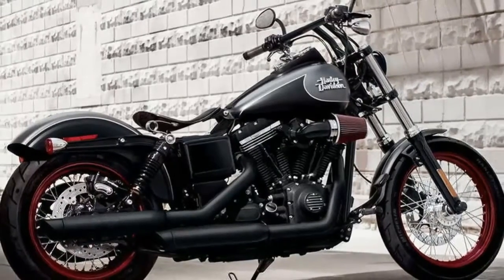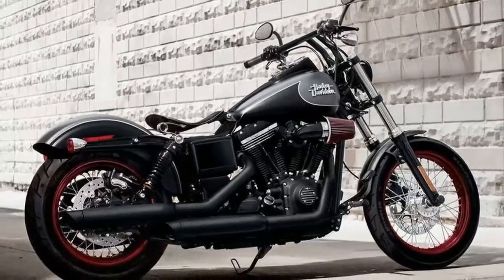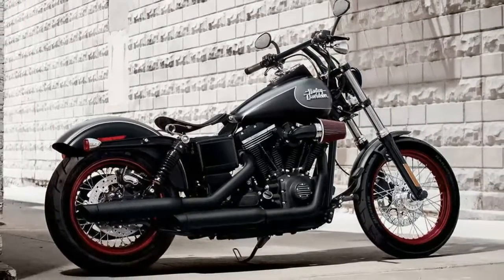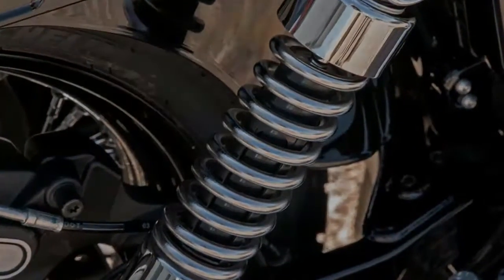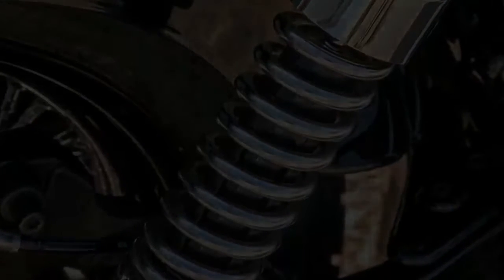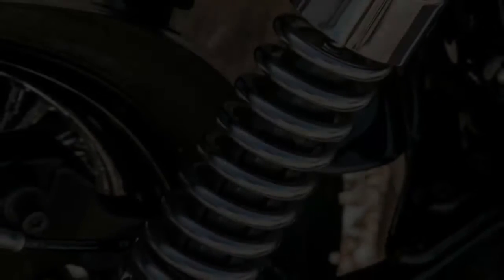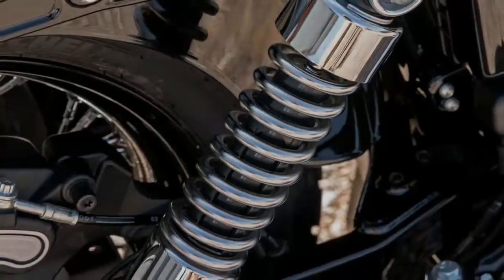Tires Front Specification: 100/90 B19 57H. Tires Rear Specification: 160/70 B17 73V. Fuel Capacity 17.8 litres. Oil Capacity with filter: 2.8 litres.